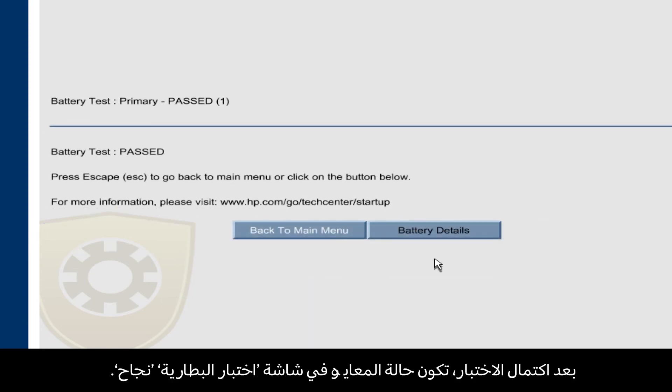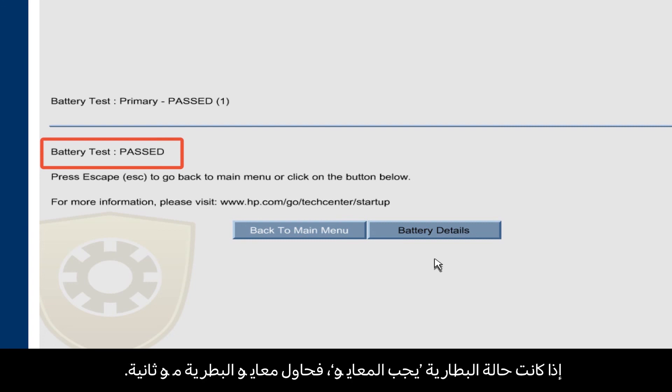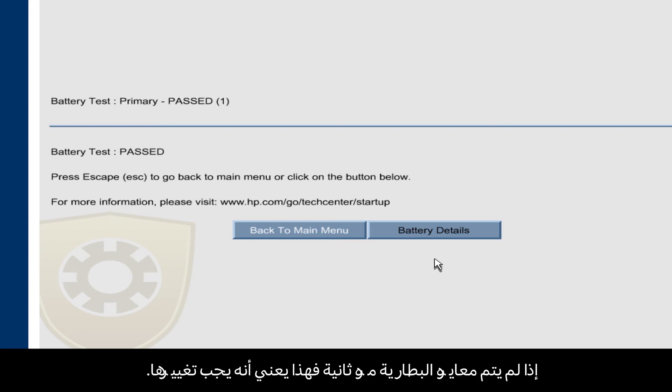When the test is complete, the battery test shows the calibration status as passed. If the battery status shows Calibrate, try calibrating the battery again. If the battery still doesn't calibrate, it might need to be replaced.